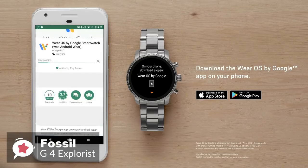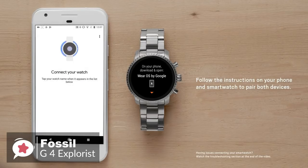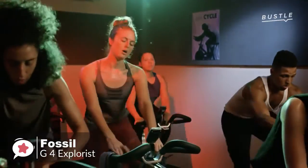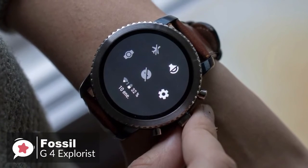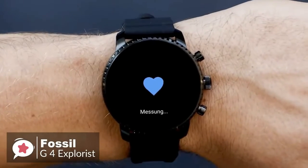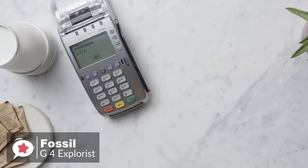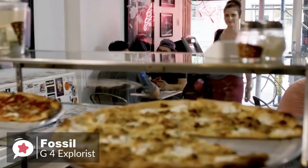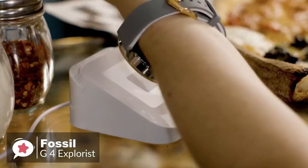The fourth generation Explorist runs Wear OS, formerly Android Wear, which means it can be used with both Android and iOS devices. Where the previous Q Explorist lacked GPS, NFC, and a heart rate monitor, all three features have been added to this Gen 4, making it an altogether more appealing device. You can now leave the house without your phone and accurately track the distance and time of your workout while keeping tabs on your pulse. The NFC feature is a great addition — it took only a few minutes to set up Google Pay, and making a contactless payment at the supermarket was as easy as using a credit or debit card, and it works without an internet connection.